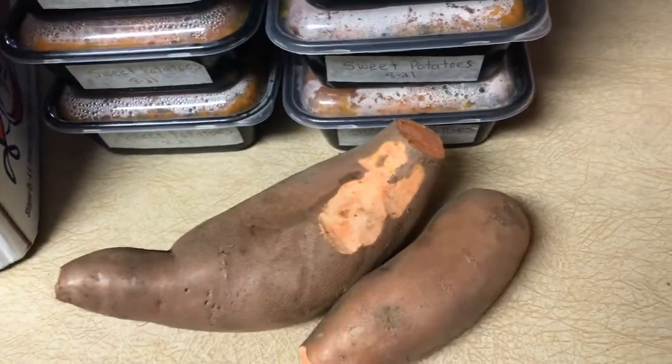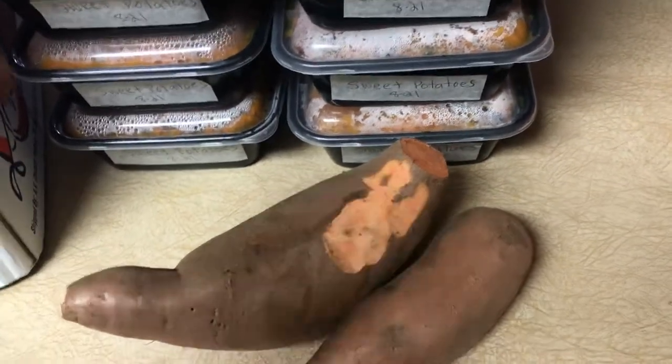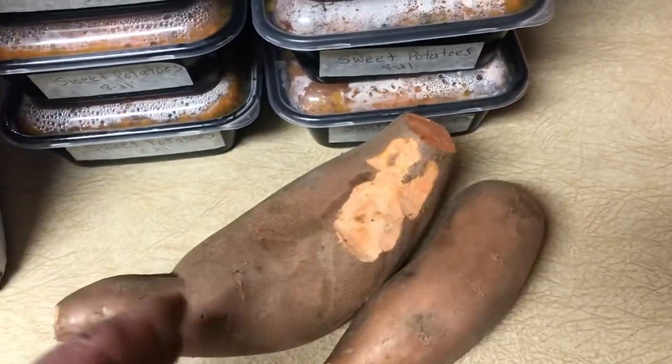So wash them, take off any bad spots, cut them in four quarters. You can see there are different round sizes, bigger sizes, and then put them in something to roast them.